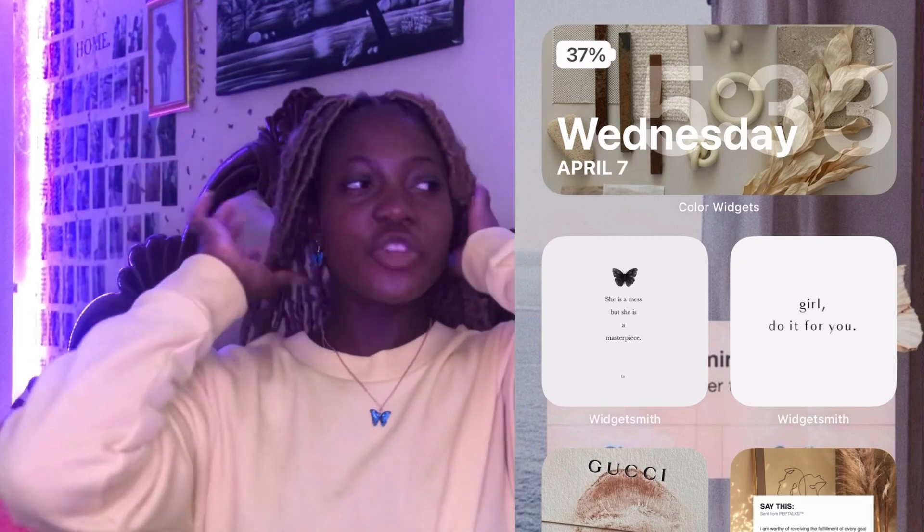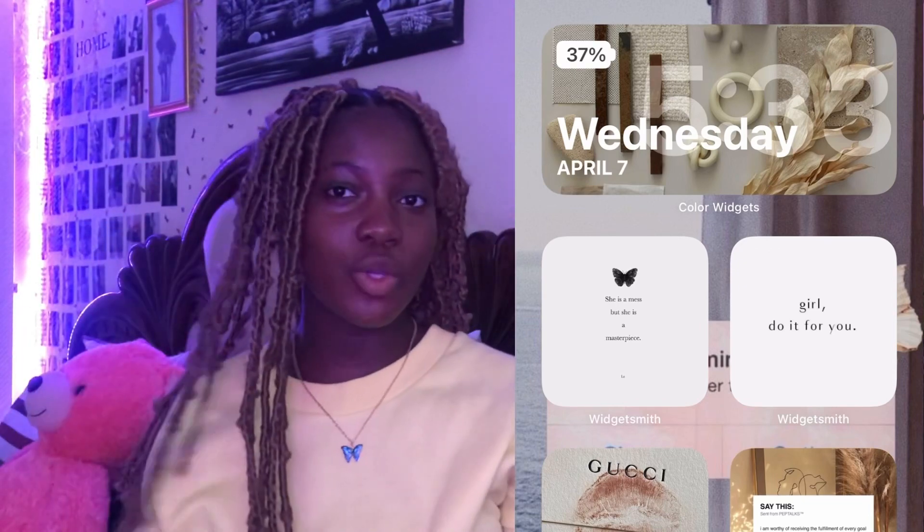Thank you guys so much for tuning in to this video. I've shown you guys what my phone is like, and I'm gonna get a new cover. Thank you for staying with me to the end of this video, I really appreciate it. Remember: stay naughty, active, deserving, everything successful, and stay happy. Ciao — see you all in my next video!